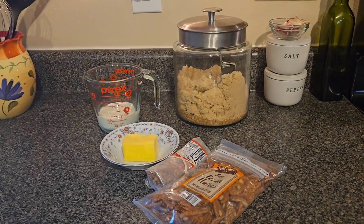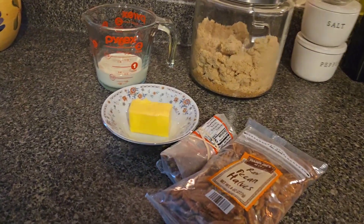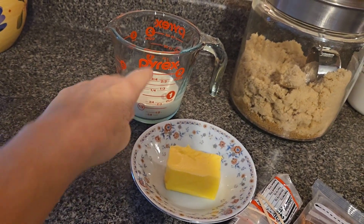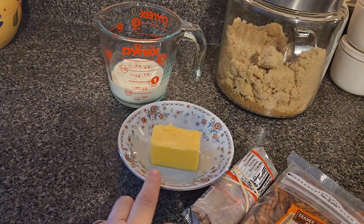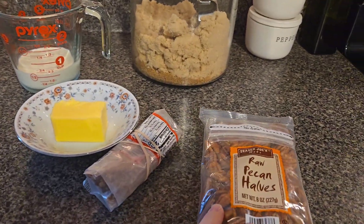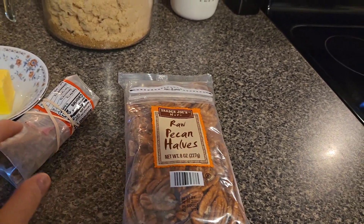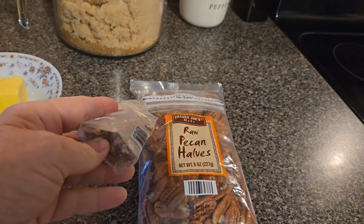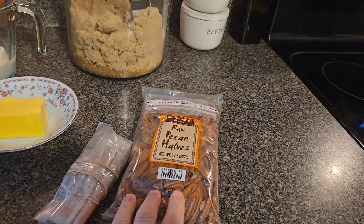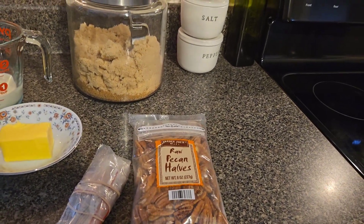So here it is — we have four simple but yummy ingredients. We have a half a cup of heavy cream, half a stick of butter, half a cup brown sugar, and half a cup to one cup of pecans. You can chop them or you can leave them whole. This bag here has chopped little pieces, so I'm going to use this up and then some of the whole pieces. I actually prefer the whole pieces.